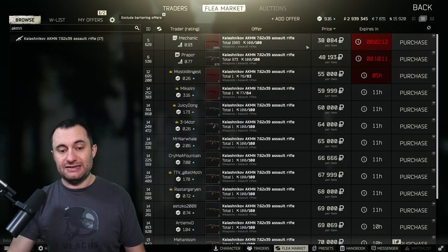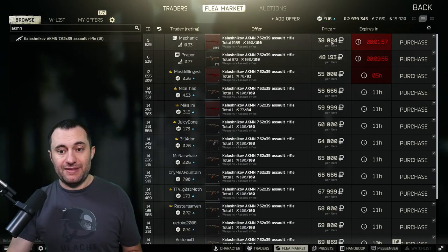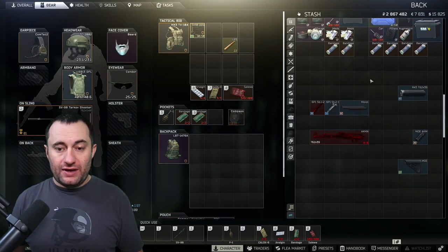There are a couple of things you can do here. I'm going to uncheck 'operational only' because it shows this Mechanic AK — it's about 10k cheaper than the one you can buy from Prapor. There are no barters for this gun, but this base level serves its purpose because you only need a couple of thousand for the gas tube, which we'll put on in the buy screen.